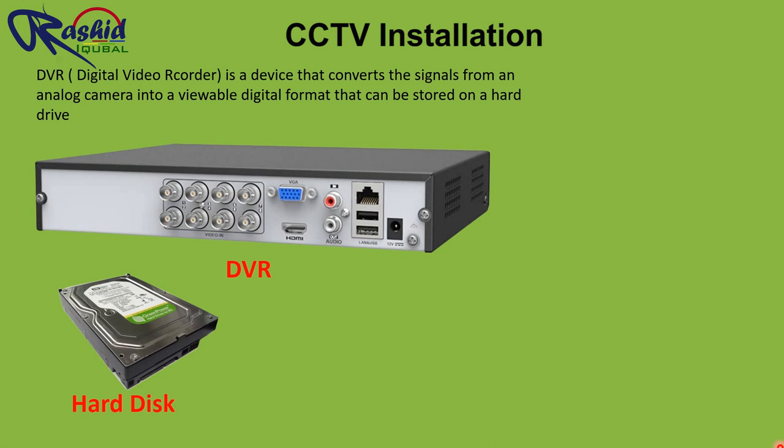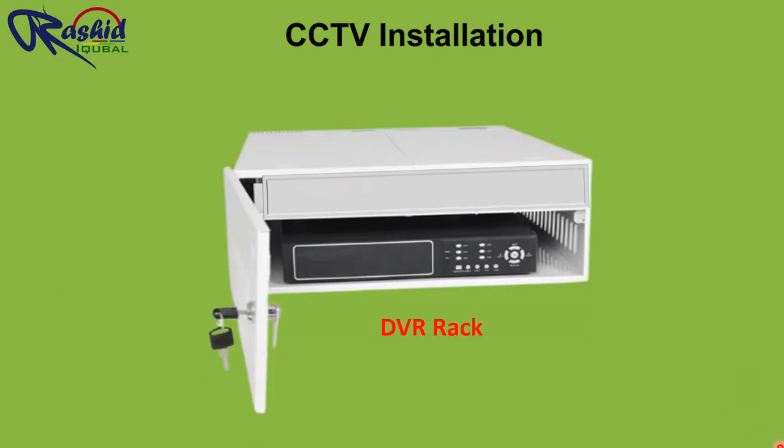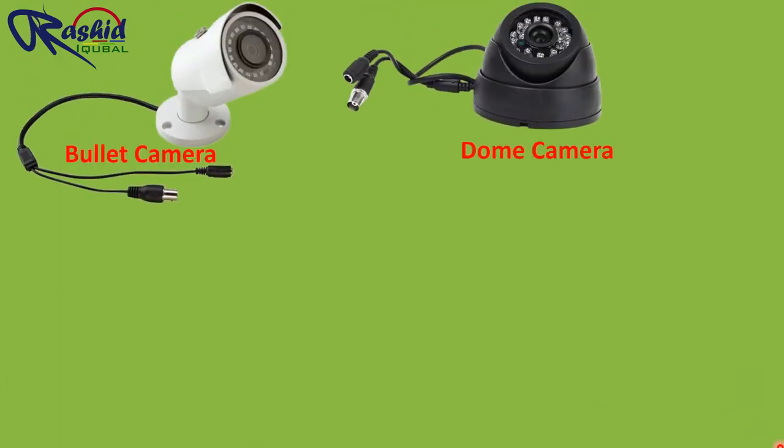So without any delay, let us know what other things we need to install the CCTV. We need a rack to keep proper arrangement of wires and other equipment inside. We need a camera, either bullet type or dome type, depending on the area where you have to install. As you can see here, there are two connectors on each camera.